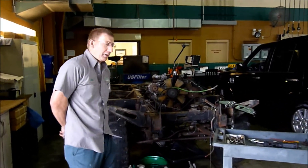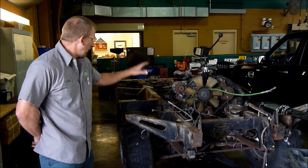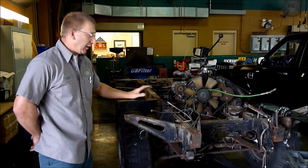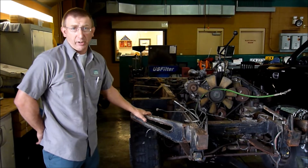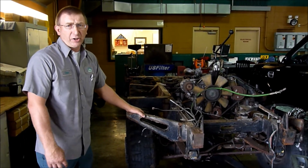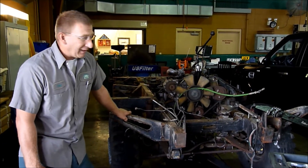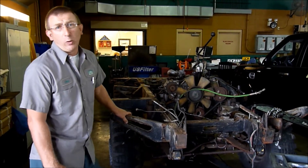Well, as you just saw, we've removed the body from the frame. This is the frame that's left over. The engine and transmission are going to come out and we're going to replace them with a different driveline completely, so the only original component is going to be the frame. We're going to put an engine, transmission, and complete driveline out of a Discovery 2, which is going to give us a little bit more power for what we want to do with the lift and the bigger wheels.